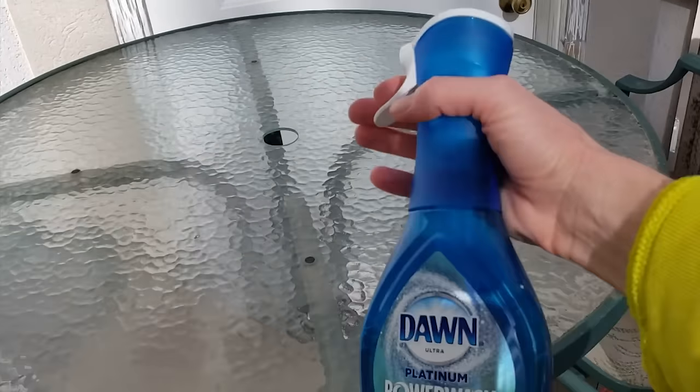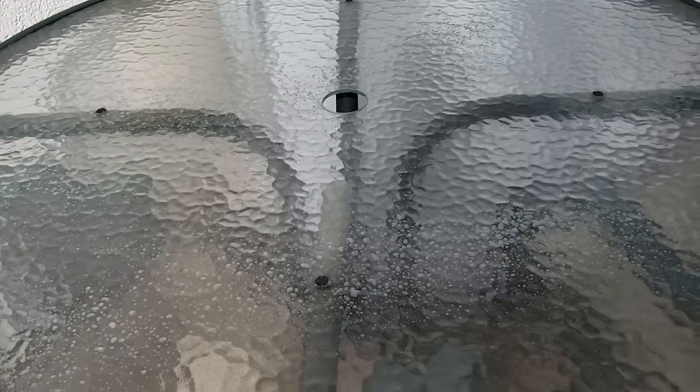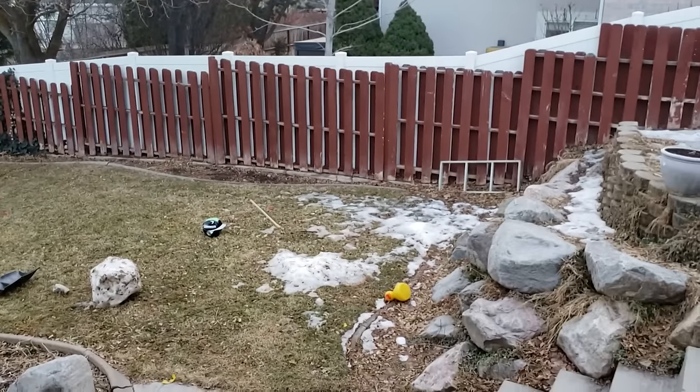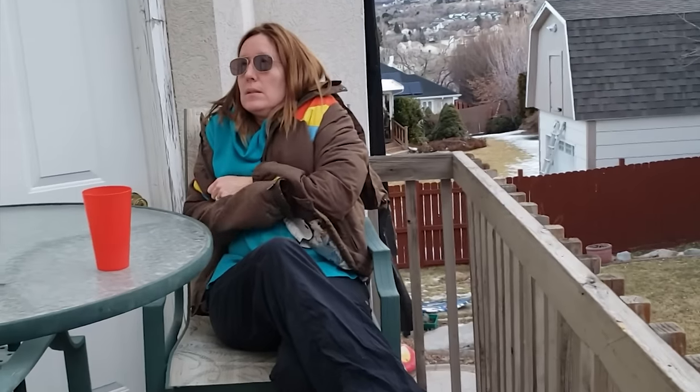You know how outdoor furniture seems to be dirty all the time so you don't even want to use it? Dawn Power Wash can help you out there too. Just spray a few sprays on your outdoor furniture and it will easily wipe off all of the collected dirt. It will make your furniture so clean that you might want to hang out there all the time — well, maybe not in the middle of winter.